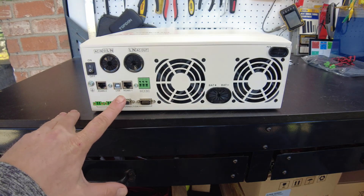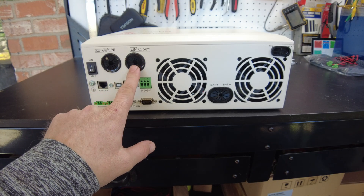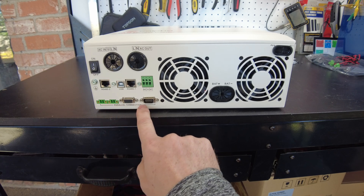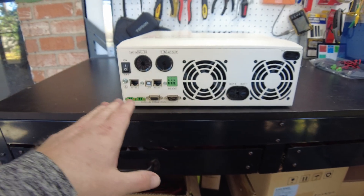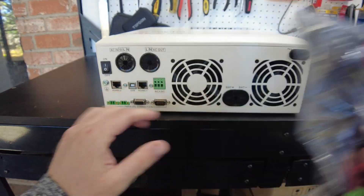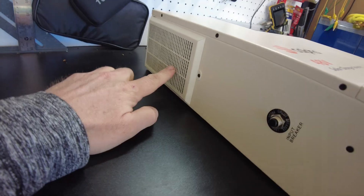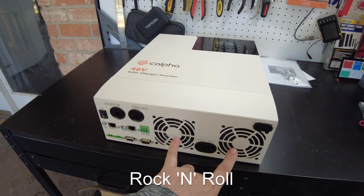On the bottom of the unit is where we have all our ports for connectivity. We've got our AC input, our AC output, RS-485 ports for battery communications, a relay port, and our parallel connection port. You can parallel multiple units together to increase your output, and I also think you can do split phase. It does come with the cables to parallel the units together. We have the connection for the battery and then our PV. Also on this side we have an input circuit breaker, air filters on both sides, and two fans at the bottom.